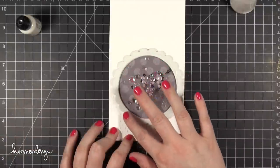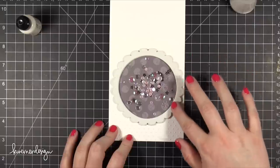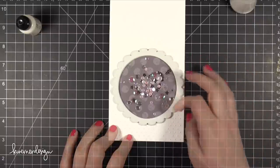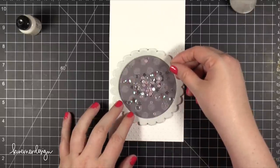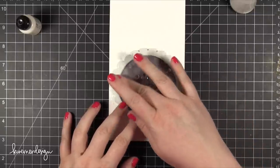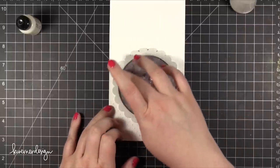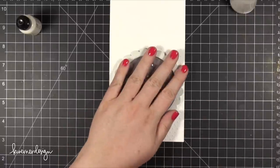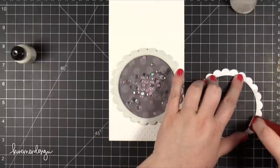So I put some more of that Multi Medium Matte down and I'm using my finger to swish it around so it covers the entire scallop area. Then I took that clear plastic that I cut earlier and lined it up over the scallops and pressed it down. I went ahead and adhered that striped pattern paper on top, but I really think the smarter thing would be to put a heavy book on it and let it sit for about 10 to 20 minutes to make sure everything was adhered down completely before moving on.